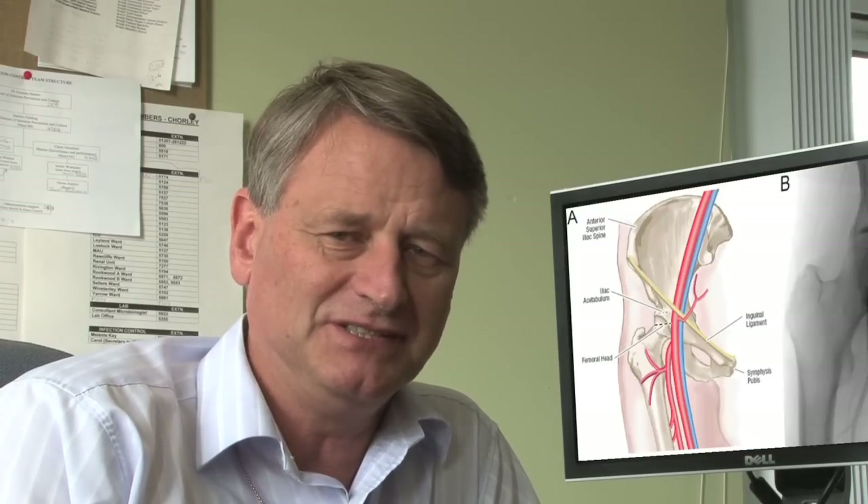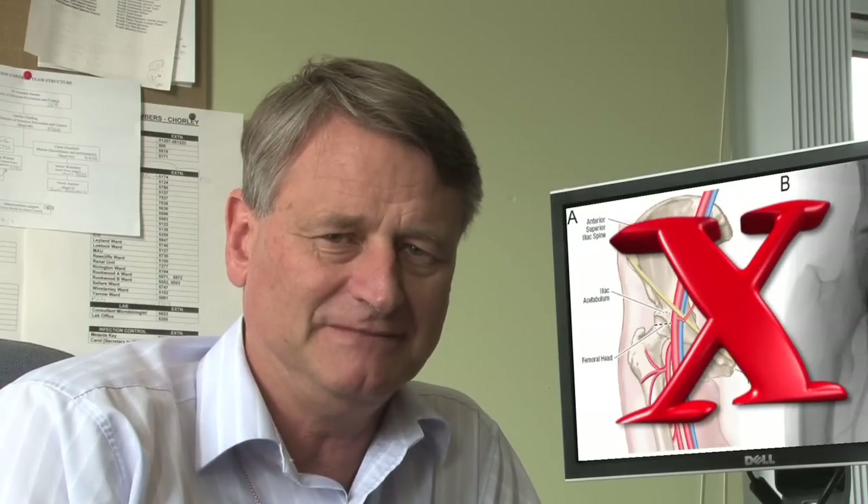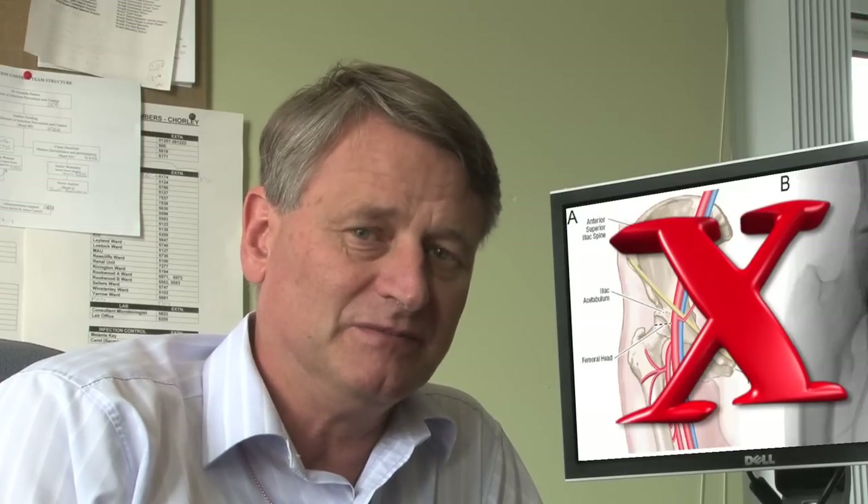First, choose an antecubital fossa vein. Femoral stabs or samples collected via indwelling lines are more likely to be contaminated. Femoral stabs in particular have a very high frequency of contamination. This part of the body has a very heavy bacterial flora and is very difficult to decontaminate successfully. Such samples should only be taken if there really is no option.